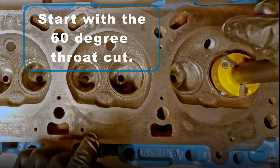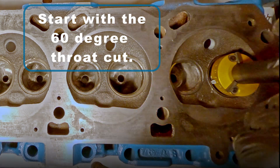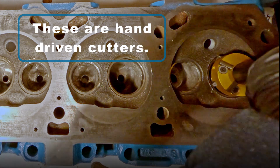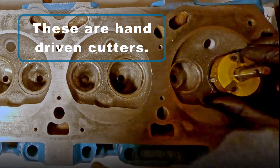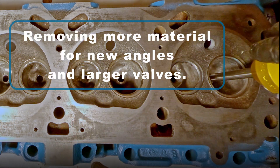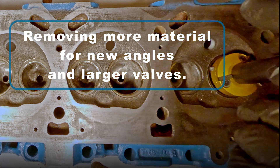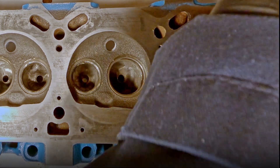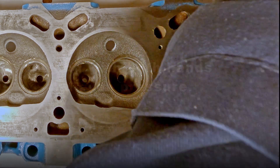The first cut that you should make is the 60-degree throat cut. The New Way cutters are hand driven. You can drive them with a motor, but I'm going to be doing the hand cutting method. Today I'll be removing more material than I regularly would, as this is going to be for new angles and larger valves. When you cut, you should use both hands and make sure you're using even pressure.